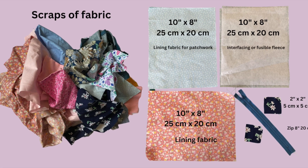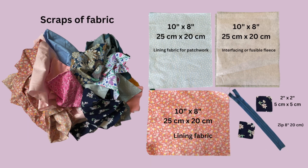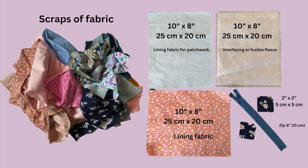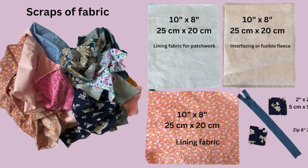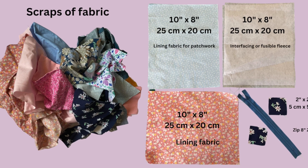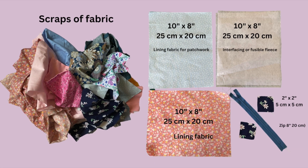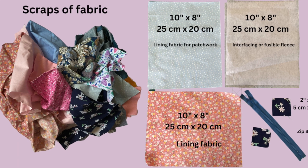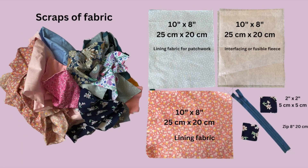You will need offcuts of fabric. Two pieces of lining fabric, 10 inches by 8 inches. Two pieces of either batting, cotton batting, cotton interfacing, or fusible fleece, 10 inches by 8 inches. An 8 inch zip and two pieces of fabric, 2 inches by 2 inches.